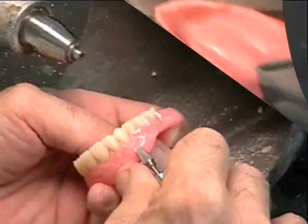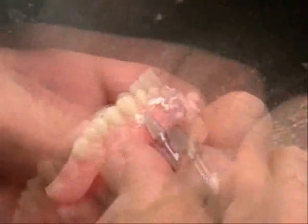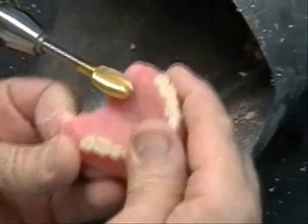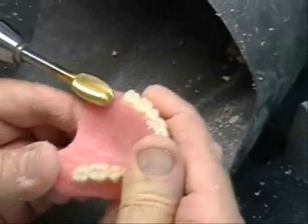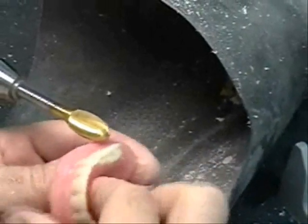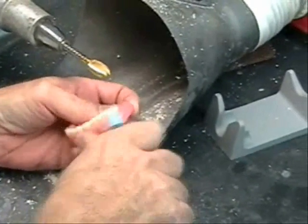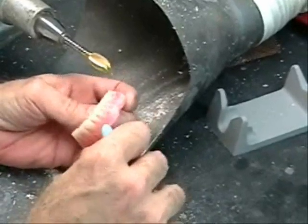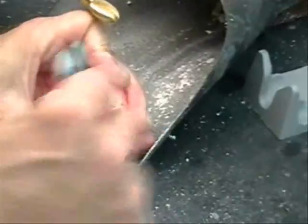A variety of acrylic burrs may be used to further refine denture contours. Abrasive rubber points and wheels may be used to begin finishing what is referred to as the cameo surface of the complete denture. The denture base is now ready for final polishing.